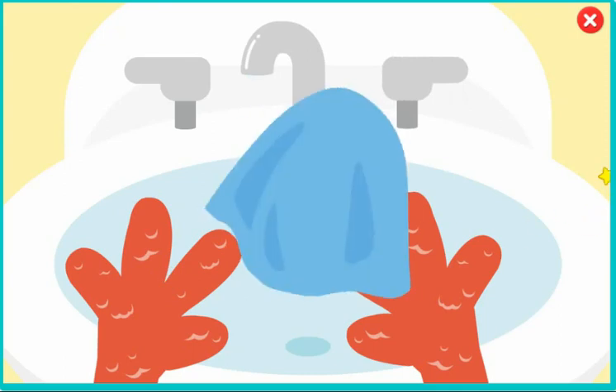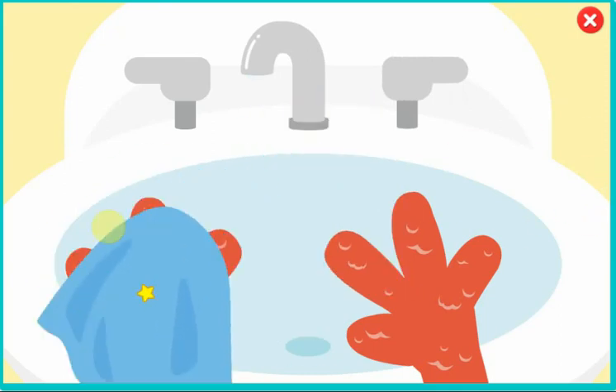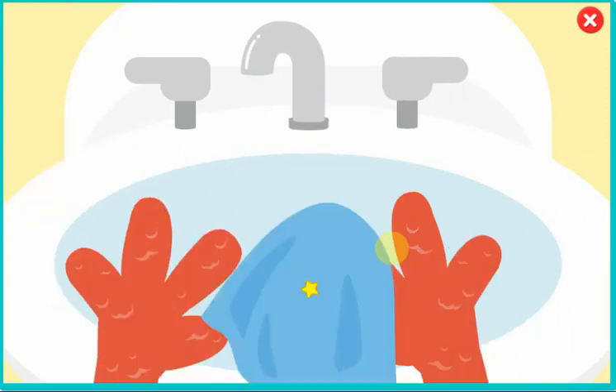Time to dry. Dry, dry, dry — that's what we do. Dry your hands when you are through.